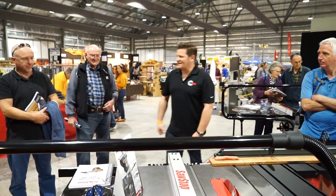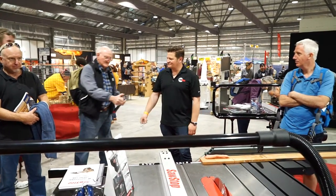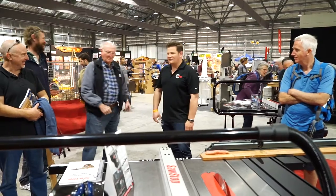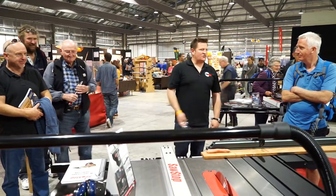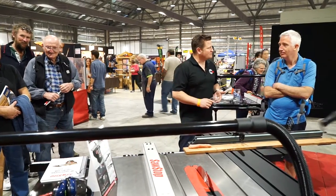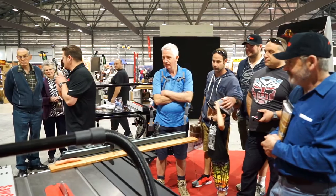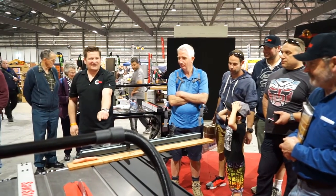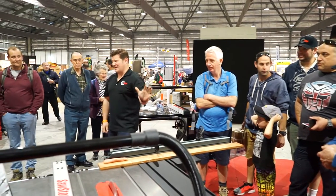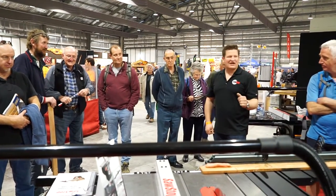Does anyone have any idea how often these accidents are happening? If you know a woodworker, you know someone who's either had an accident or had a close call. If you touch the blade by accident, it stops and drops the blade in five milliseconds — ten times faster than an airbag in a car saves you in an accident.